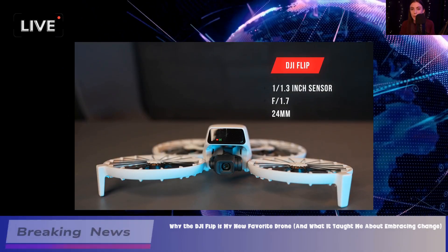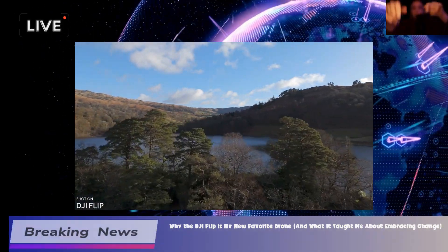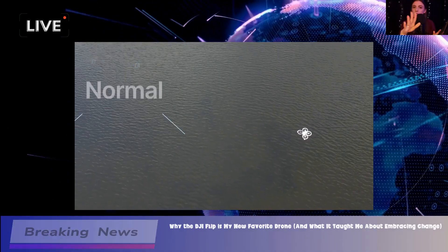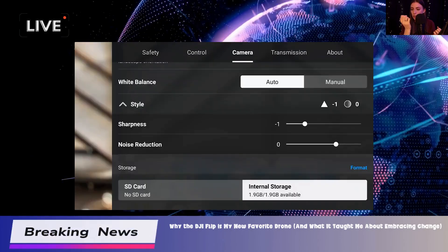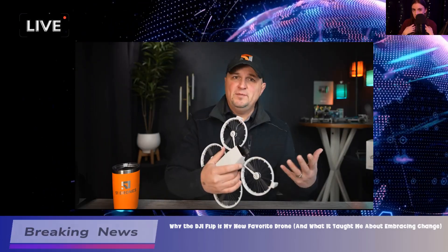Now, let's talk about the camera quality, which is a big deal for any drone. The Flip has a 1.3-inch sensor that shoots in 4K at 60 frames per second. When you compare it to other drones in the same price range, it really holds its own.